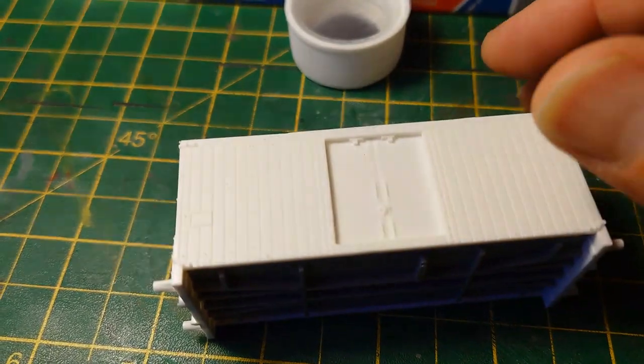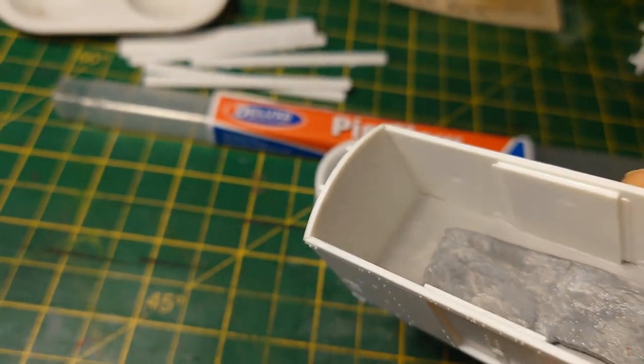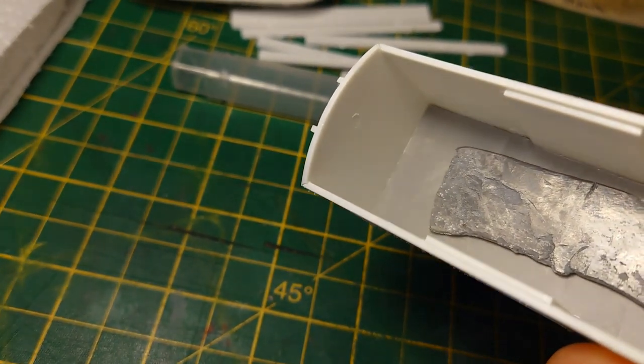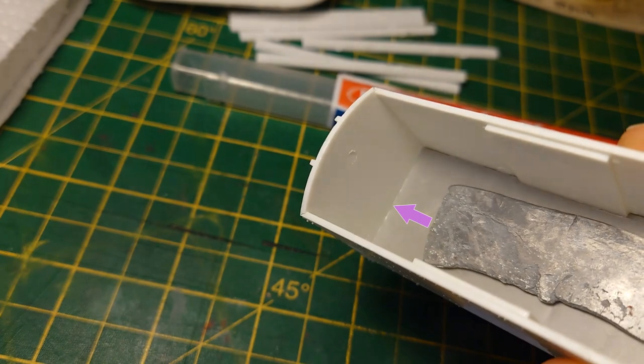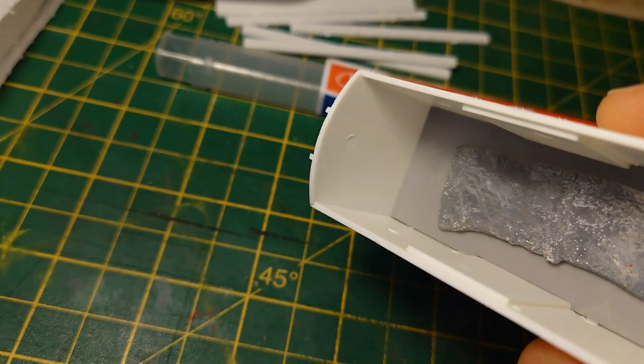When you look inside the model, I've already done a few joints in the corners there — there's no glue joint whatsoever. You can see nothing there at all, just a little shine at the bottom where the grey base joins the end. It's like a little fillet of water down there, that's all you get.